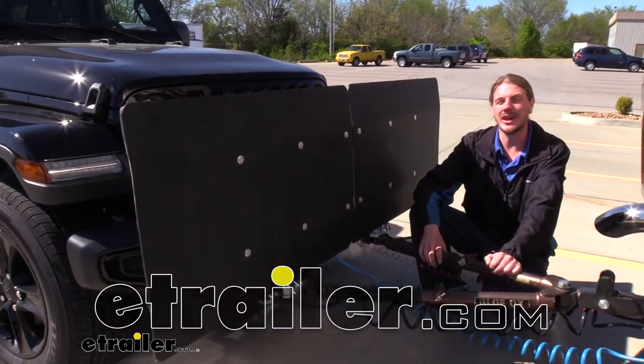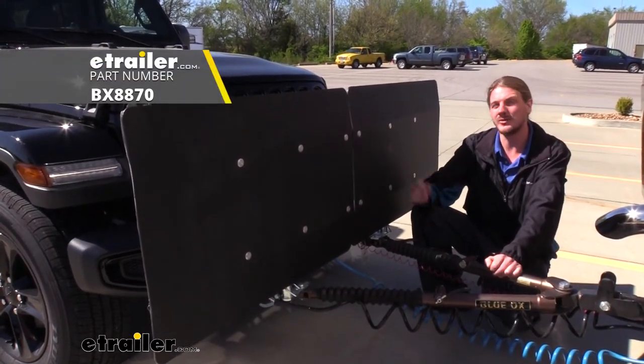Hi there, flat-towers. Today we're going to be taking a look at Blue Ox's CarGuard Towed Vehicle Protector.